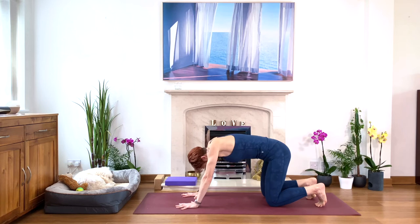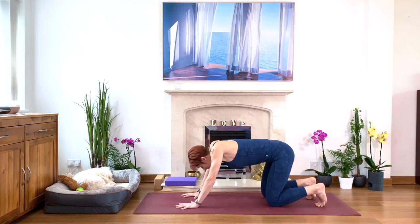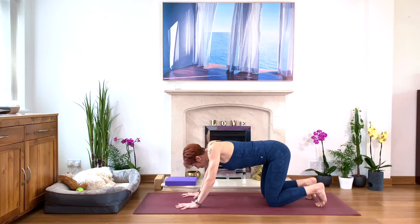Inhale — abdomen down, lift your heart, lift your tailbone, look up. And again, exhale and round. Inhale, abdomen down, look up, and so on. Your breath is deep and flowing, and the movements gentle. Noticing how you feel in your body — where do you need a little bit more stretch? Somewhere you need a little bit more stability.